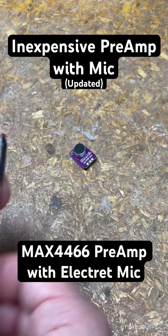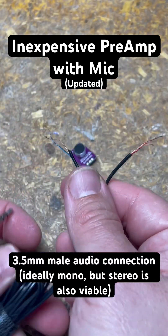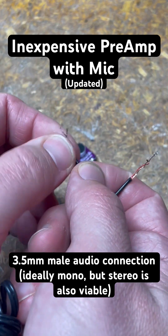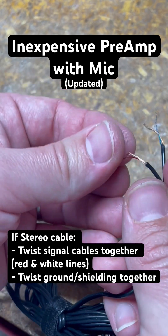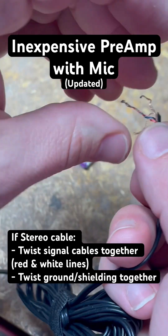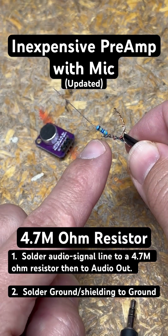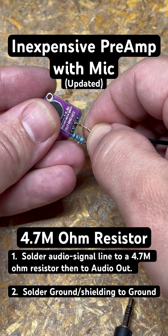Now the power is hooked up. We've got a 3.5mm connection cable — what I did was chop off the other end. If you've got one specifically for mics you don't have to do the next couple steps. Since this was designed for stereo, I twisted my signal cables together, twisted my grounds together, and on the signal line I soldered on a 4.7 megaohm resistor, soldering that to the out and the ground to ground.